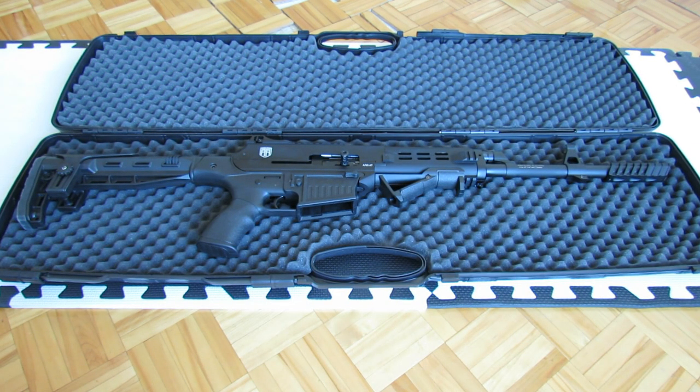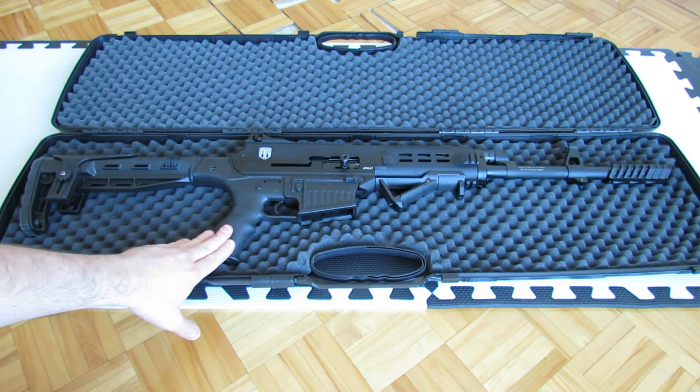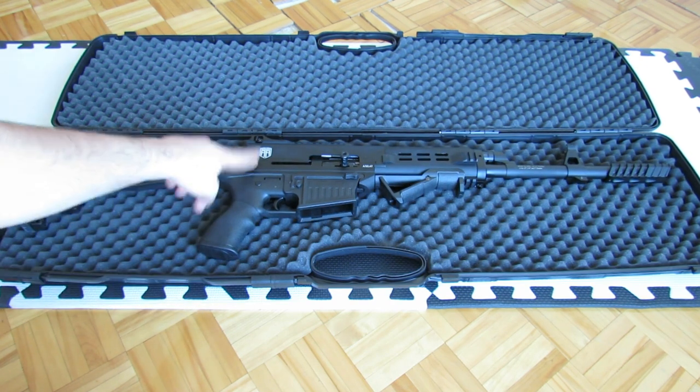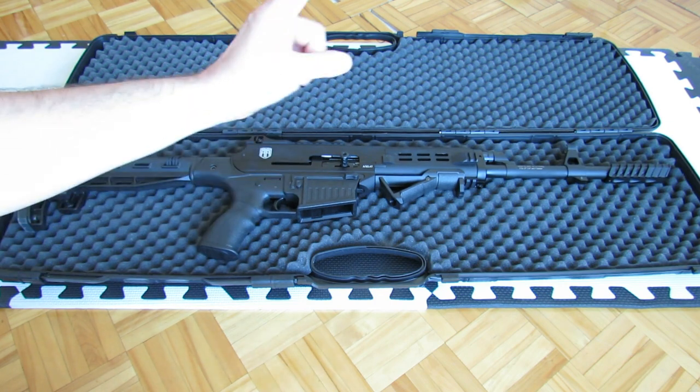I'm very busy putting everything in crates for my big move to Calgary, but I still wanted to show you one of my new toys. This here is a Kirisi AXL-47. It's a semi-automatic shotgun with a 3-inch chamber, distributed in Canada by Revolution Armory. This is originally made in Turkey, as the barrel will say.